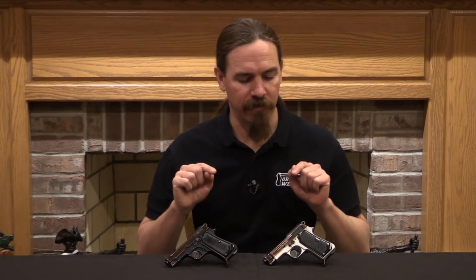Hi guys, thanks for tuning in to another video on ForgottenWeapons.com. I'm Ian McCollum, and today we are going to take a look at two different versions of lightweight pocket Berettas. These are a Beretta 1934 and a Beretta 1935, and they're both lightened, but in different ways and for different reasons. So we'll start with the 1934.